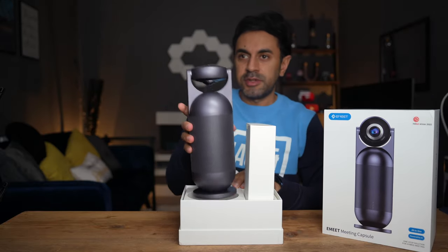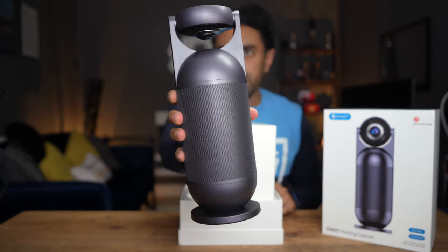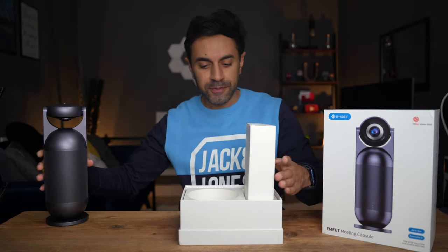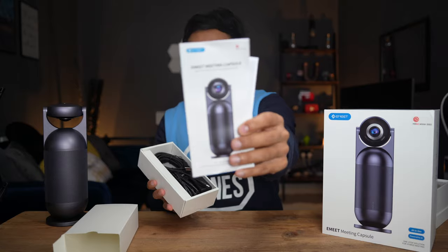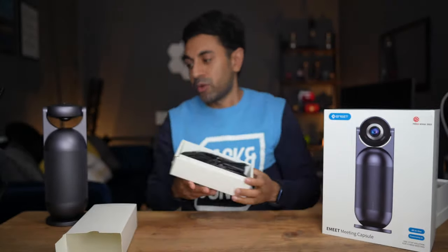This is the speakerphone right there at the top — a very nice design. I'll cover more on the design once I've turned it on. Let's take a look at the accessories box. You have the e-Meet user manual with lots of information on how to use it.